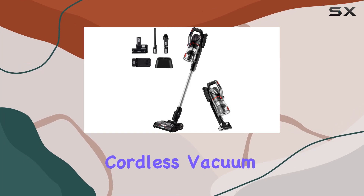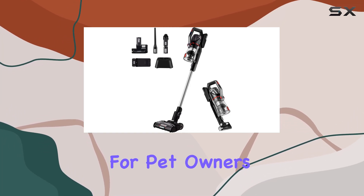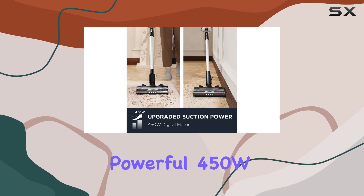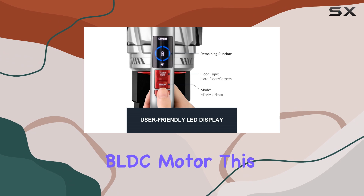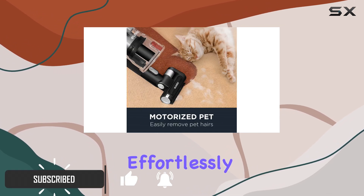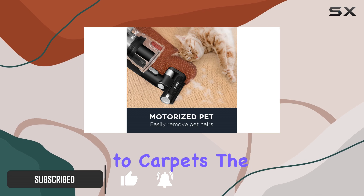The Eureka Lightweight Cordless Vacuum Cleaner is a game-changer for pet owners and those with various flooring types. With its powerful 450W BLDC motor, this vacuum provides exceptional cleaning performance, effortlessly transitioning from hard floors to carpets.